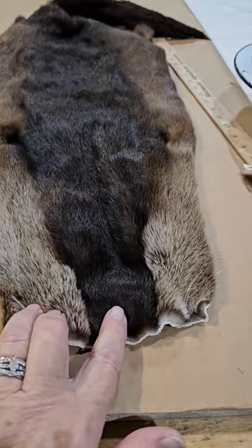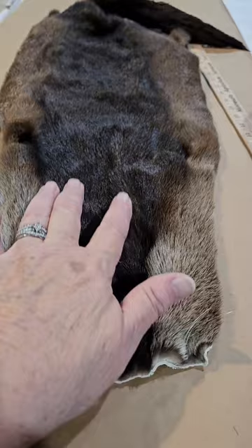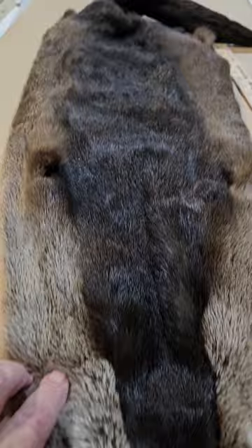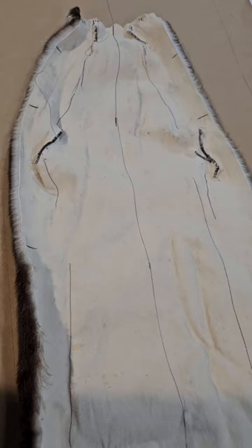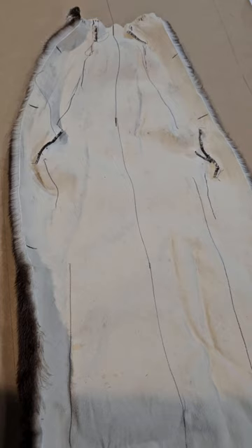You can see the natural color line of this otter a lot better when it's open — the center back is real dark and going towards the belly it gets quite a bit lighter. We're also going to mark the center back of this again with a pen, and once I get that done we'll be ready to proceed.